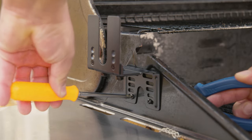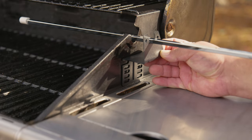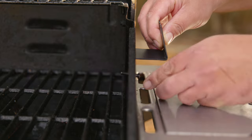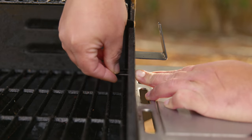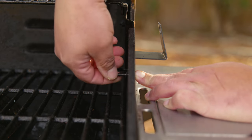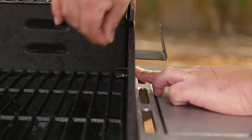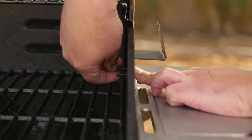Pro tip: hand-threading first avoids any stripping of the threads. Now we repeat the process on the other side. We take our spit rod and do a measuring and level test on the other side to get it as level as possible. Make sure you tighten very well — the bracket should not move when you tug on it, since it's going to carry weight and movement.